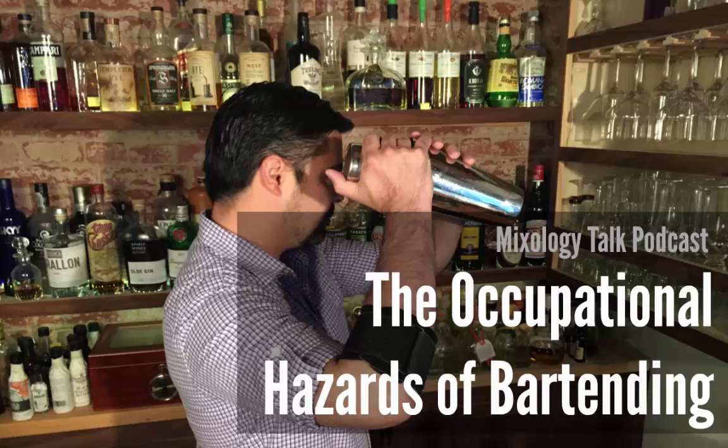Even the glassware you handle on a minute-by-minute basis causes breakage all the time. If you use pint glasses to shake your cocktails, it's only a matter of time until one breaks in your hand. And those foil wrappers around the top of wine bottles — you cut yourself on those all the time. It's like the bar equivalent of a paper cut, plus lemon juice, which you use constantly throughout your entire shift.